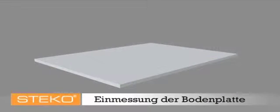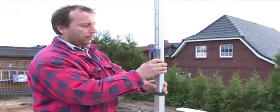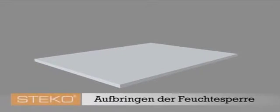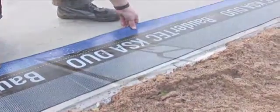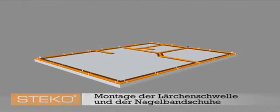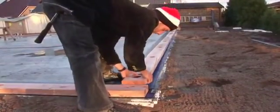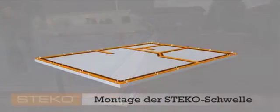Prior to assembling this STECO construction kit, it is important to level the floor slab or the basement ceiling to ensure that the highest point can be located as the starting point for laying the sill plate. First, a water shielding layer is placed over the mounting level, floor slab, or basement ceiling — for example, a self-adhesive tape for concrete. It's important to make sure that all splices and overlaps are properly bonded together. Next, anchor the PT sill plates with a nail strip as described in the construction plans. The PT sill plates must be exactly horizontal and kept clean when laid at the predetermined angles.